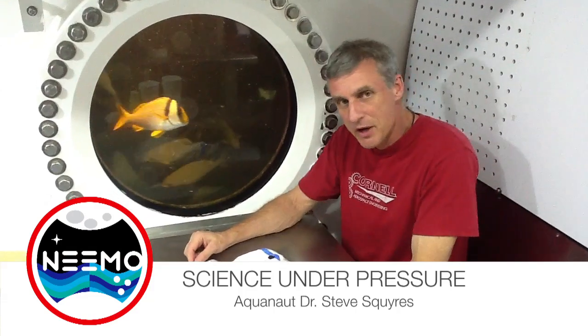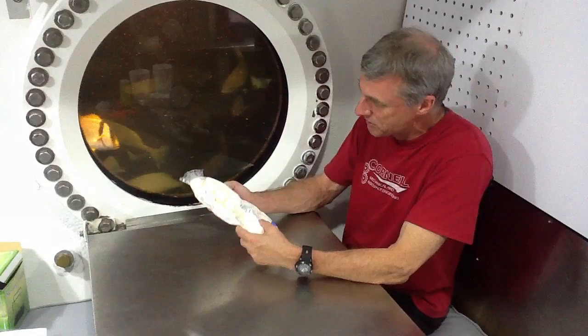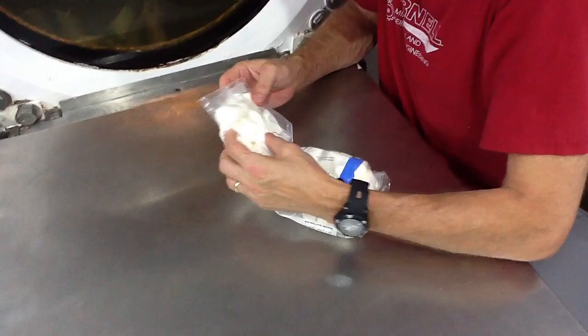So we're here in the Aquarius habitat, 47 feet below the surface of the ocean. We have here a bag of marshmallows, and you can see, having been sent down from the surface, the air pressure has compressed the bag and squished the marshmallows a bit too.